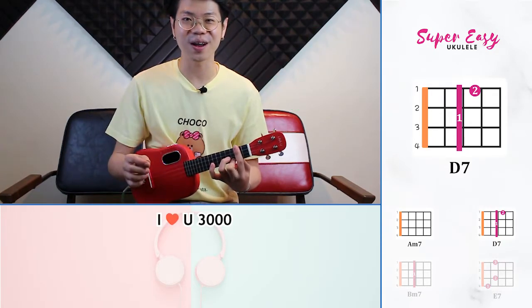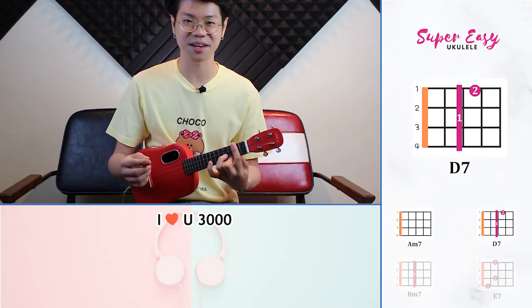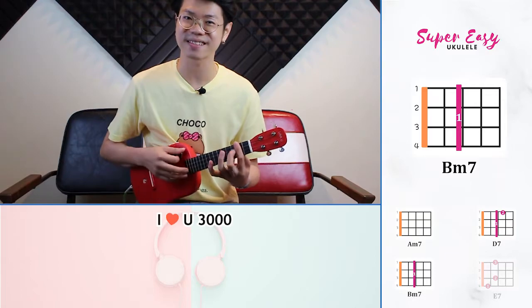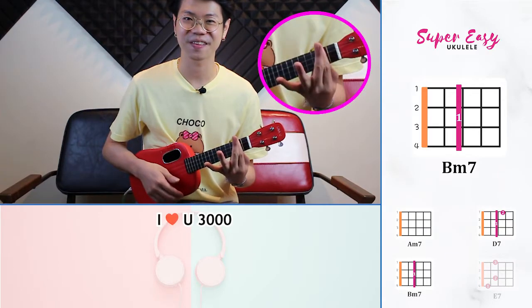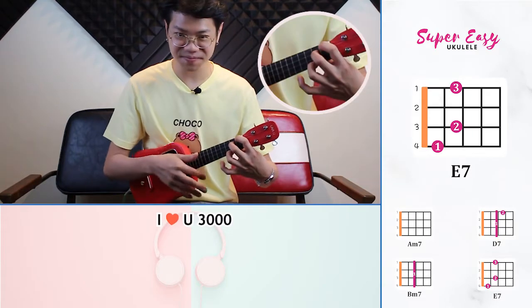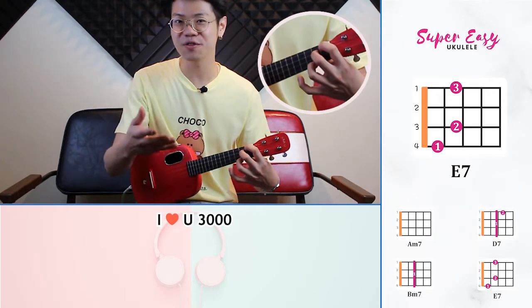Our third chord is going to be a B minor 7. We're just going to lift up your second finger from the first string. And our last chord is an E7. This goes through for the entire song.